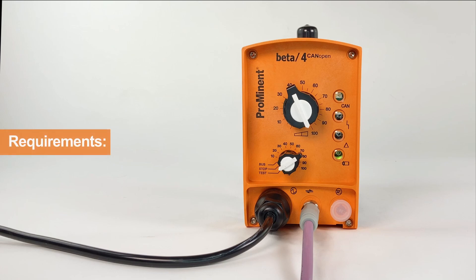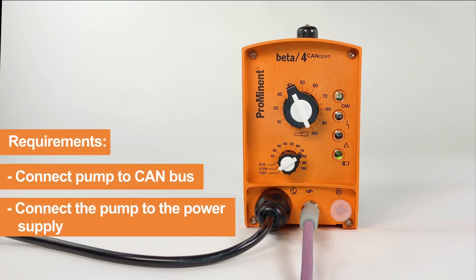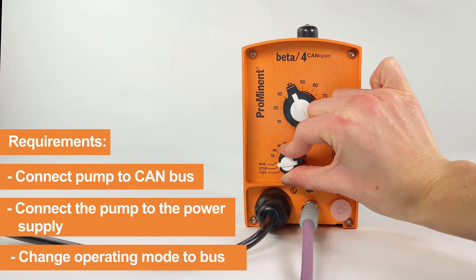Before you adapt the controller settings, first connect the pump to the CANVAS and then to the power supply. Change the operating mode of the pump to BUS.